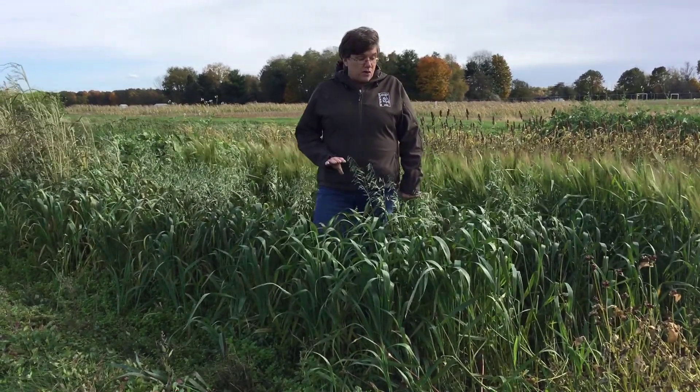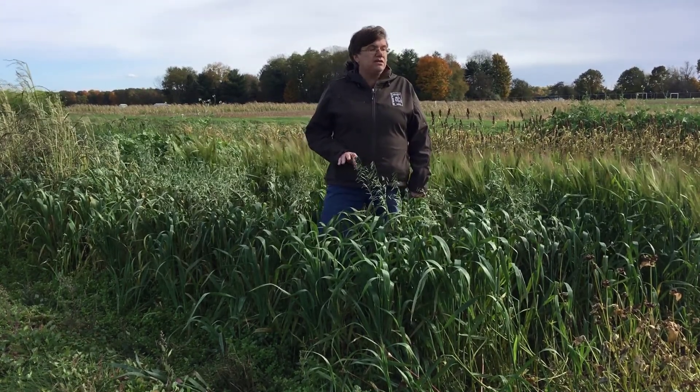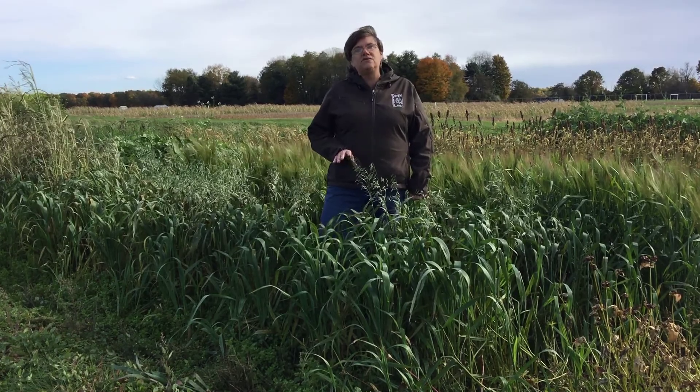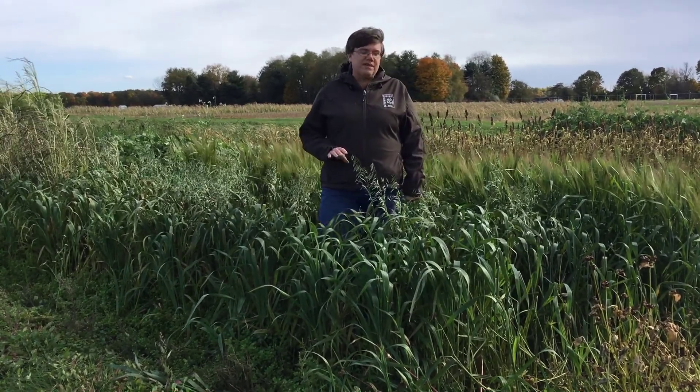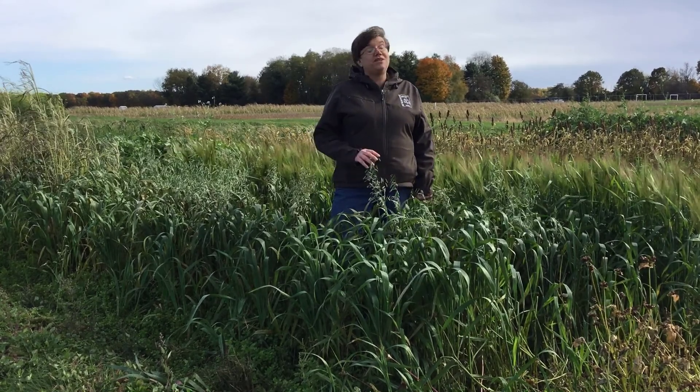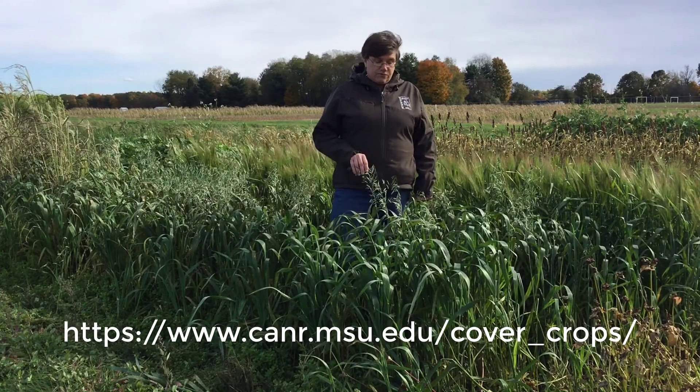Oats is also one of those cover crops that we put in with mixes. Oats are a great companion with legumes or brassicas, or a mixture of those two. It will help keep the cost of your cover crops down because oats are relatively inexpensive to purchase, and it's also more economical for you.